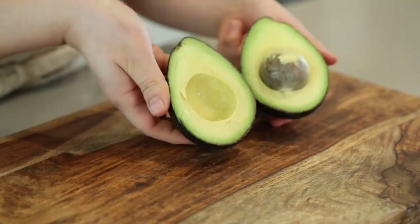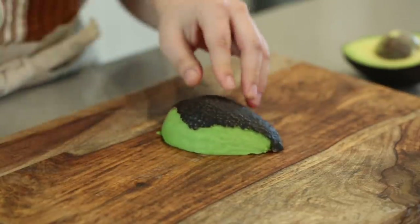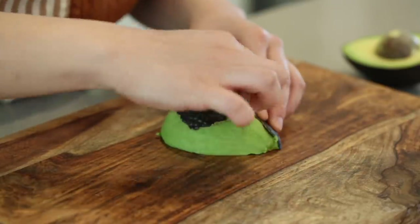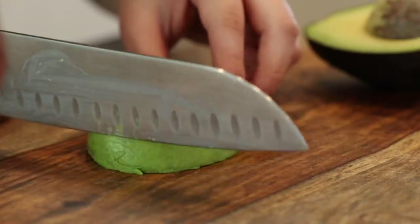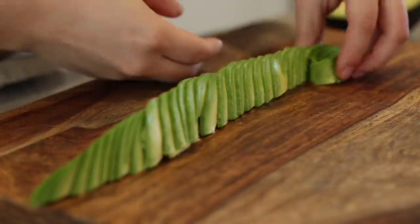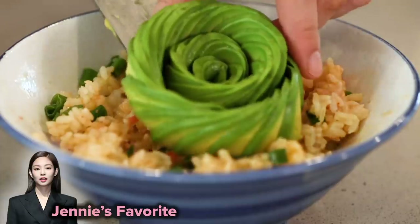I'm going to make an avocado rose here. Peel the avocado carefully because if you peel it at the wrong angle it'll lift off the flesh. Slice it very thinly, fan it all out, and then roll it up until it's a pretty rose. Voila! It does smell really good.